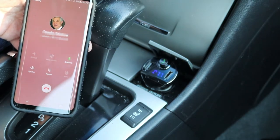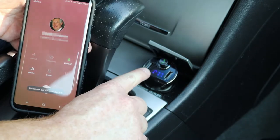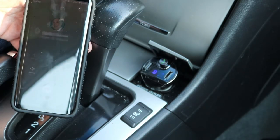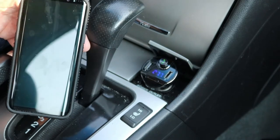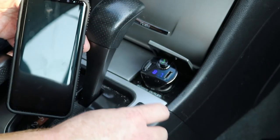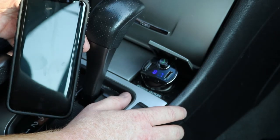If you make a phone call, the call will transmit over the stereo and the microphone is built into the FM transmitter. To end the call, press the call button and that will end the call.